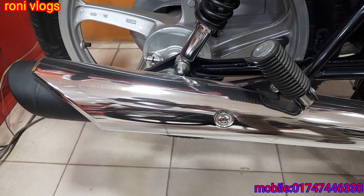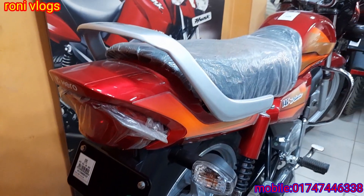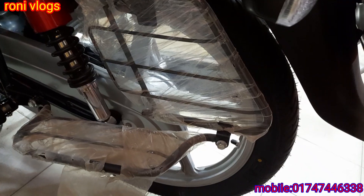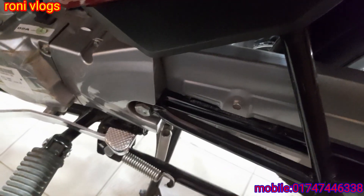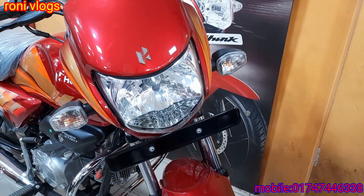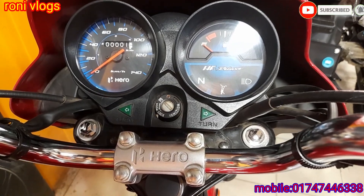The bike sound is quite smooth. It has a rear lamp, a comfortable seat, a sturdy body. It has four gears. The bumper is well built. The headlight is a very nice halogen headlight. The meter is an analog meter.